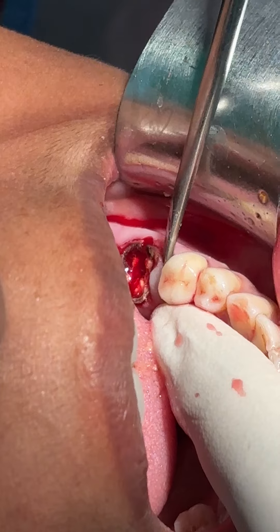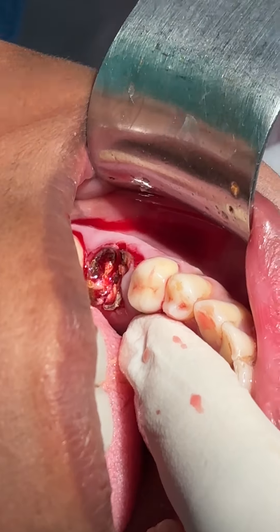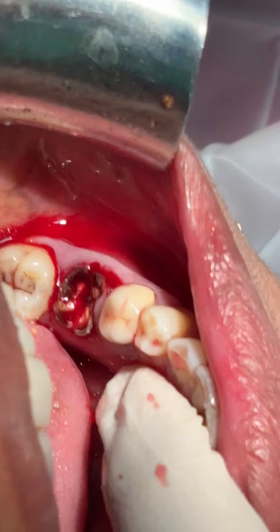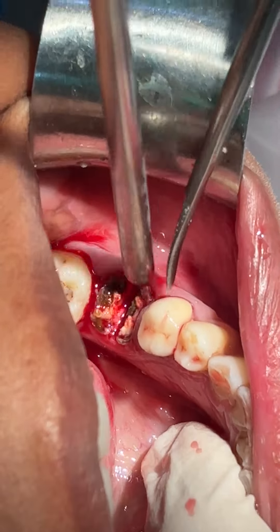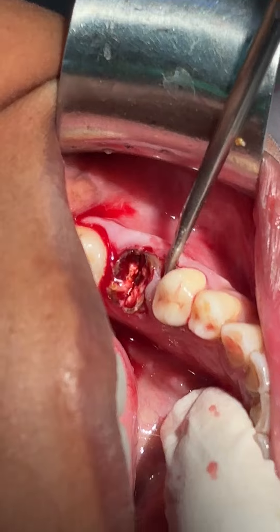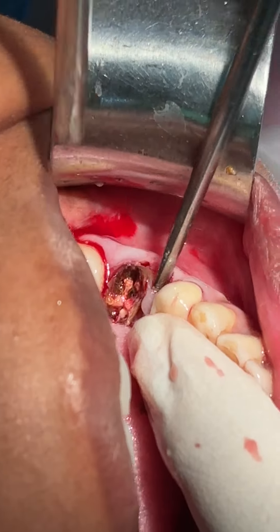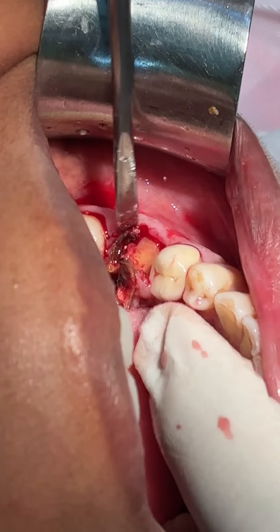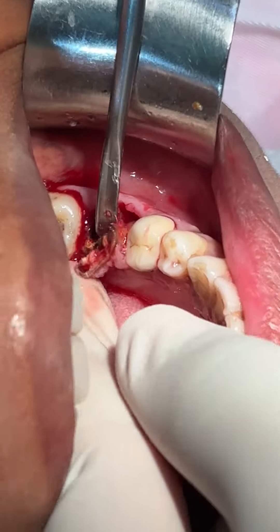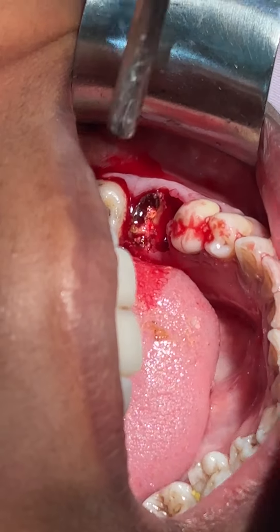This is a luxative elevator, you can see. By suction — this is a luxative elevator and I am just trying to elevate the tooth. The tooth is elevated.